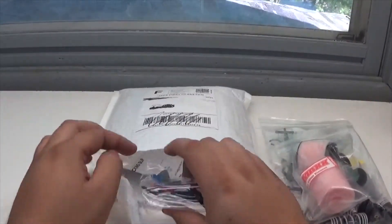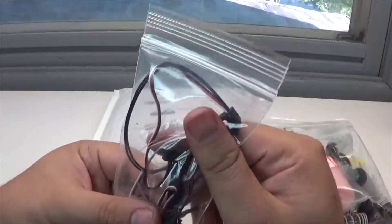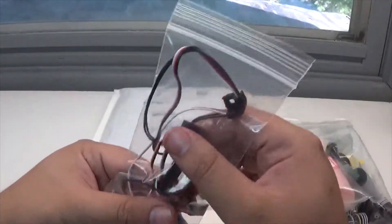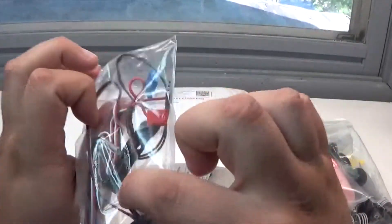So next we also have — what in the world — oh, this is a telemetry setup. It looks like it's for a T-Max, and it has the mounting hardware and everything for a T-Max. That's awesome.